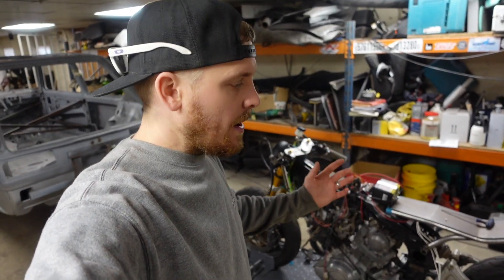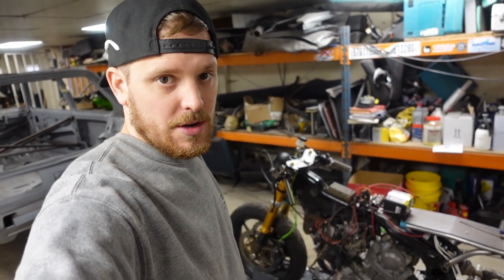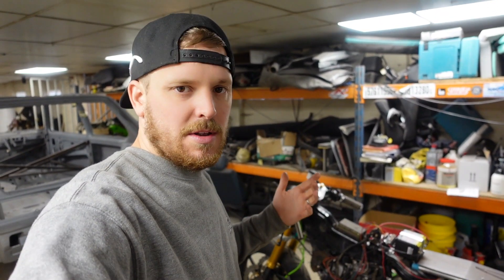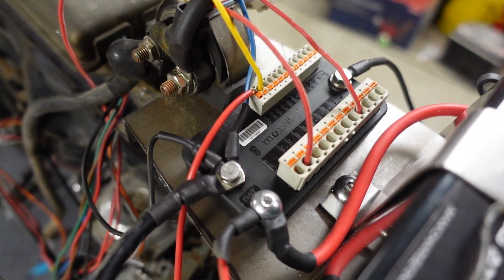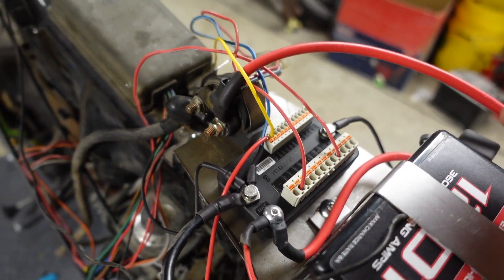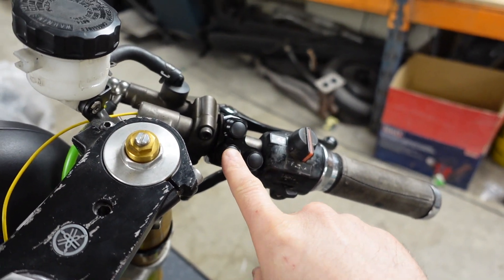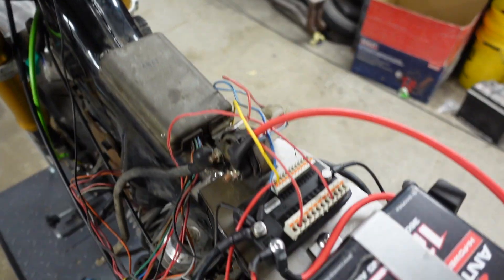After a few hours of head scratching, and thankfully Neil Roy being here, I've managed to get all of the wiring done on the starting and charging side of the M Unit. So what is this M Unit? This here is the Motogadget Mo Unit Blue — it's Bluetooth, it links to your phone, and you can program all sorts of different settings: how much the indicators flash, and on one button you can have multiple functions — dip beam, main beam, and flash.